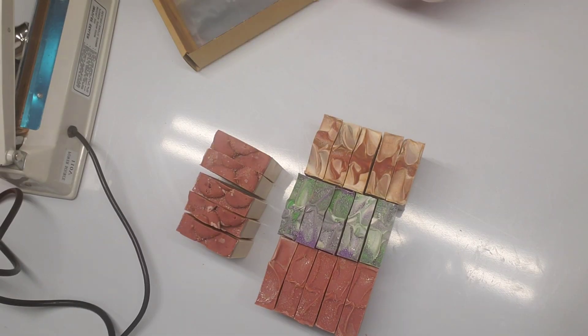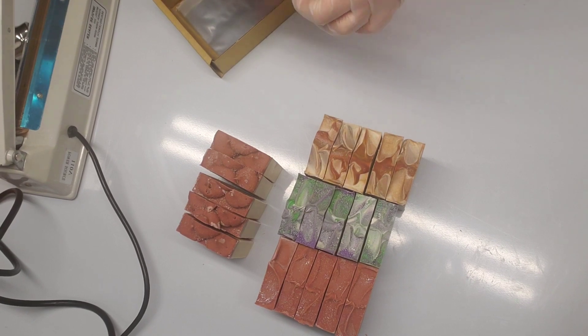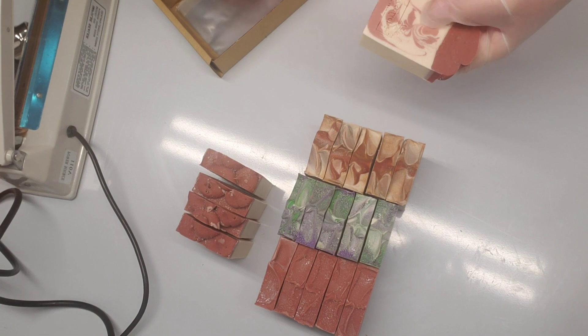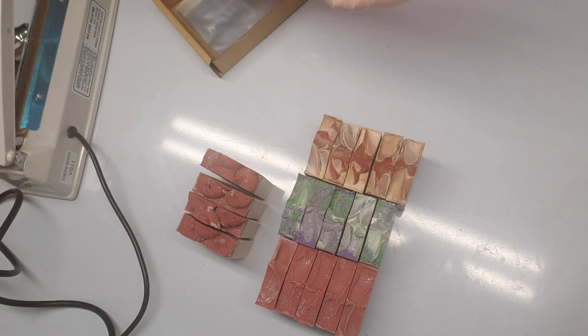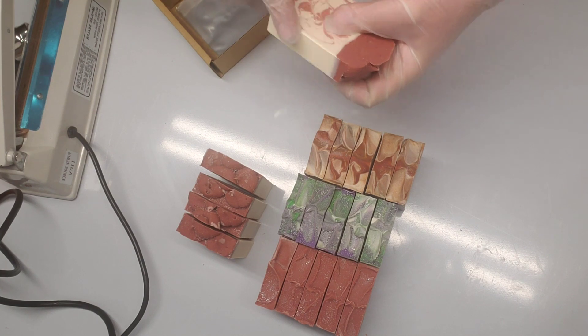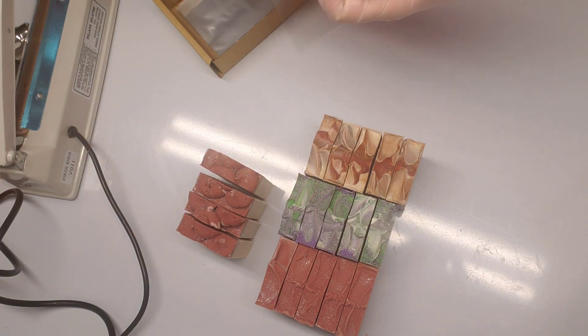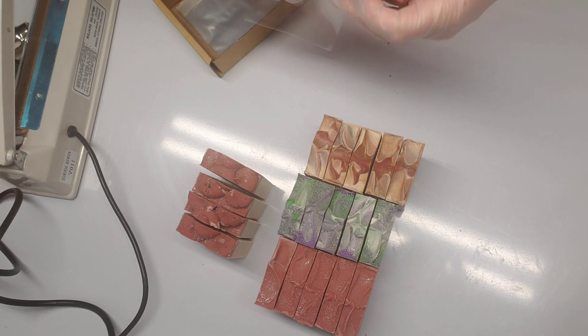Hello everyone, Camille here from MorphoSoaps. Thanks for joining me for this not-soap-making video, but packaging the soaps. Today I will show you how, after the soaps are cured and done and we cut them and trim the sides so that they are soft, we will start packaging them. What we usually use is a shrink wrap system, so we put the soap in the shrink wrap.